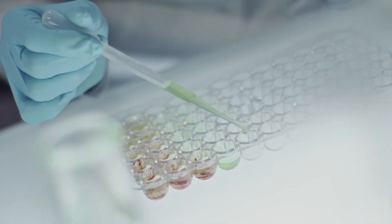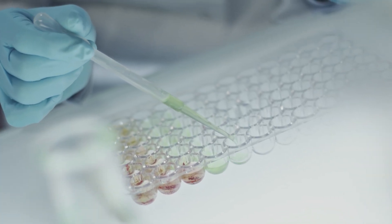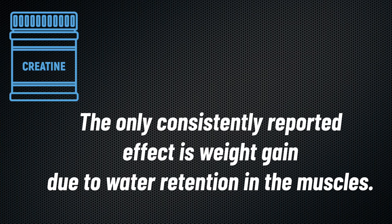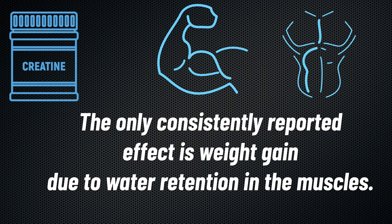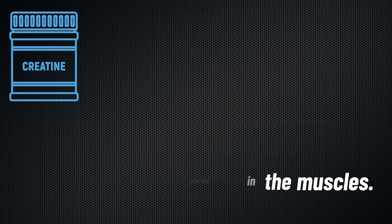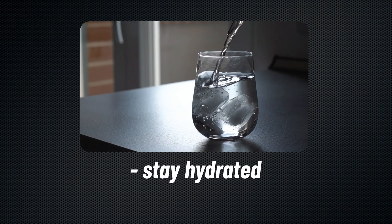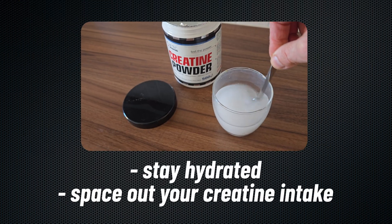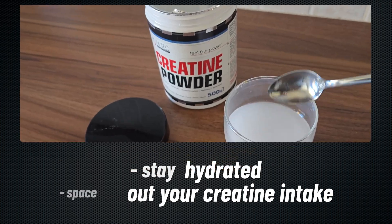Since creatine became popular in the 1990s, over a thousand studies have been conducted and none have found any serious side effects. The only consistently reported effect is weight gain due to water retention in the muscles. However, some individuals experience stomach cramping if they don't drink enough water, or diarrhea if they take too much at once. To avoid this, ensure you stay hydrated and space out your creatine intake, especially if following a loading phase.